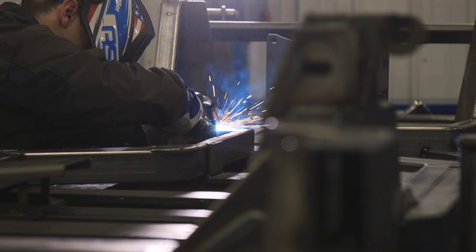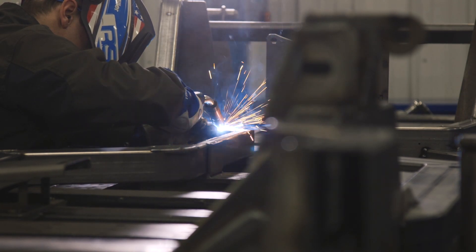I can MIG weld in a standard MIG application or select a pulse MIG application without leaving my jig or fixture location.